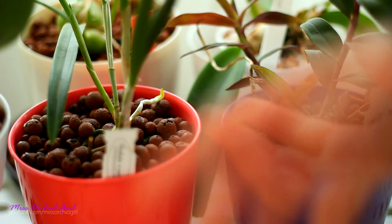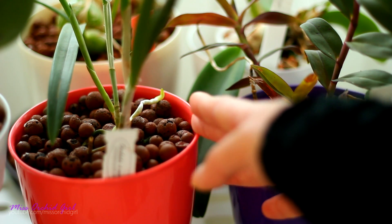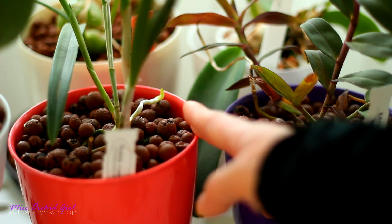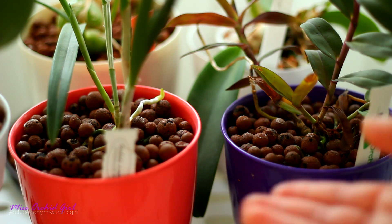I don't have them anymore since I have semi-hydro but in organic media they appear. I think they just feed upon decaying matter. I don't think they hurt anything. I never noticed them to hurt anything.